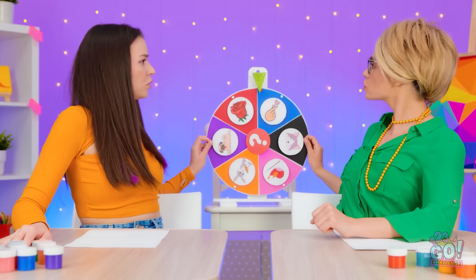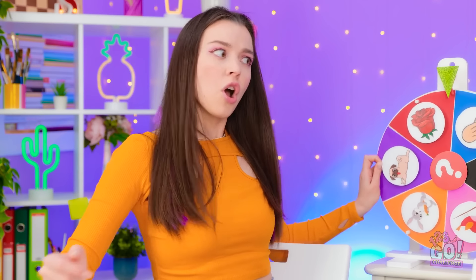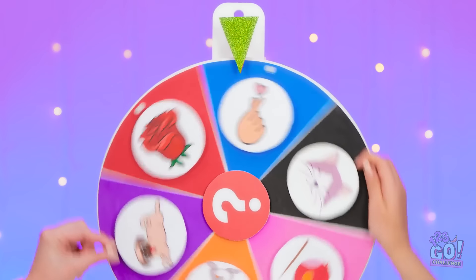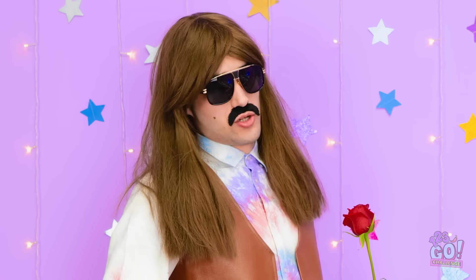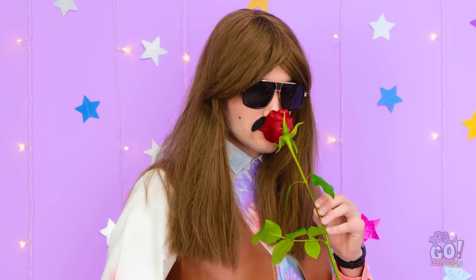Let's spin the wheel! I want to spin it! I'm the guest! It's my idea! Let go, or else! Stop it! You'll break it! Look at that! I guess we're drawing a rose! Ladies, I have a beautiful rose for two beautiful flowers! I want to marvel at your beauty! I like you! Let the challenge begin!